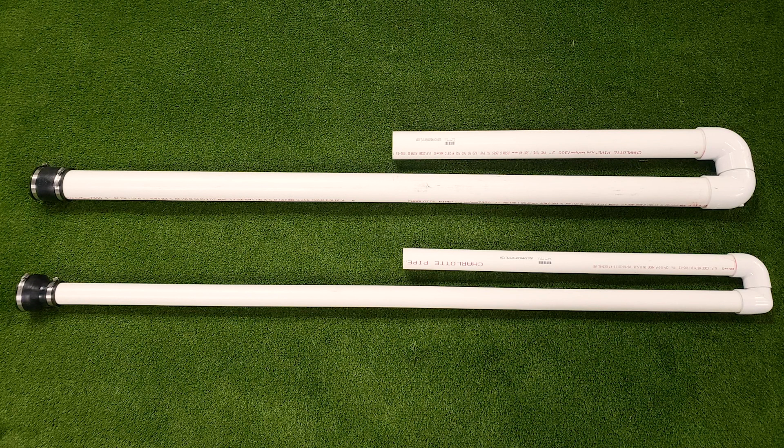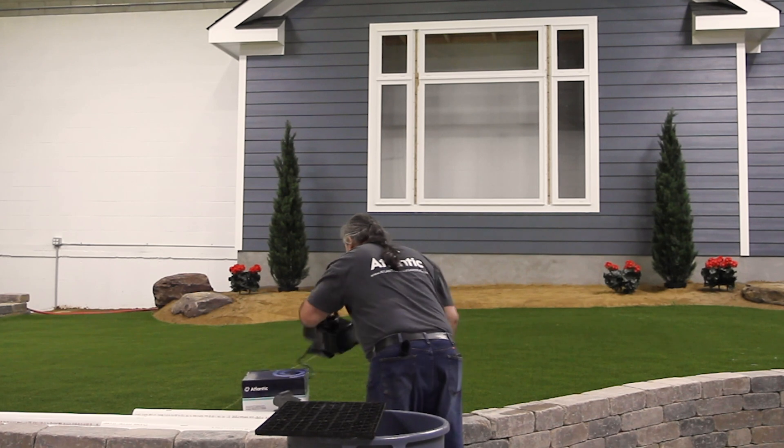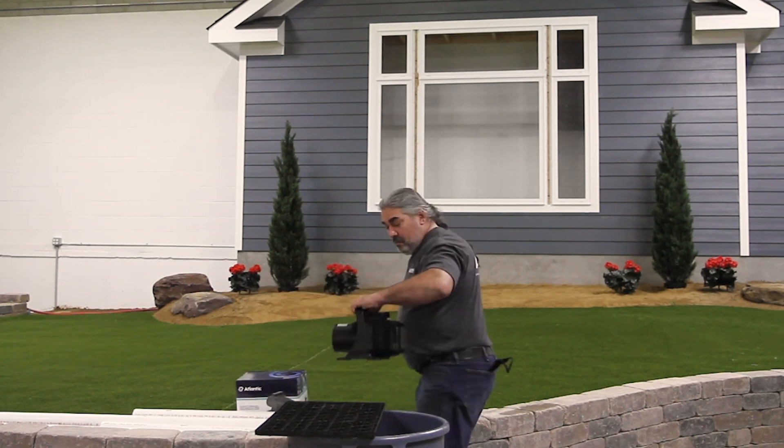To demonstrate, we've taken two 10-foot lengths of pipe — one 2 inches in diameter, the other 3 inches. We made two equal-length returns, each with two elbows and a rubber coupling.